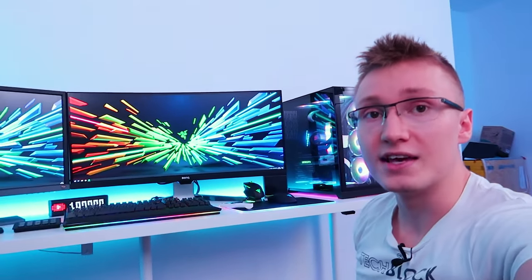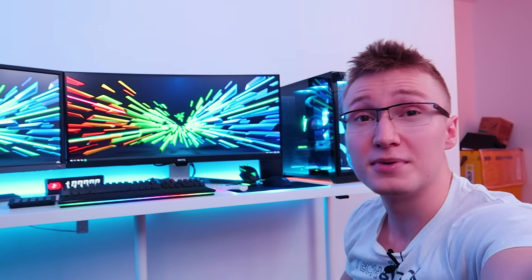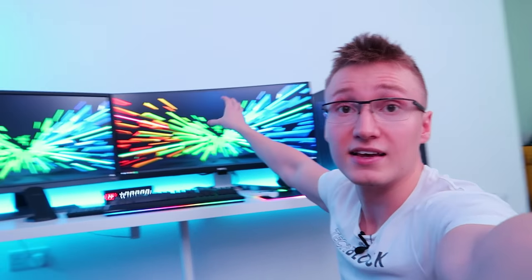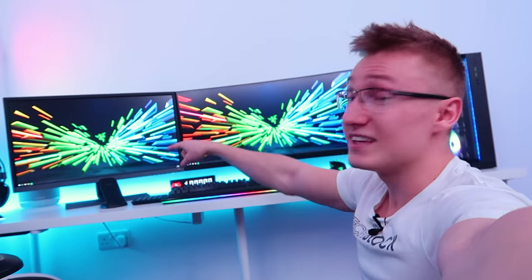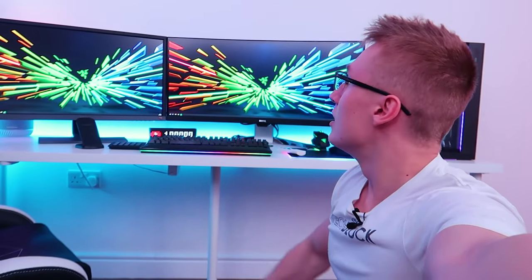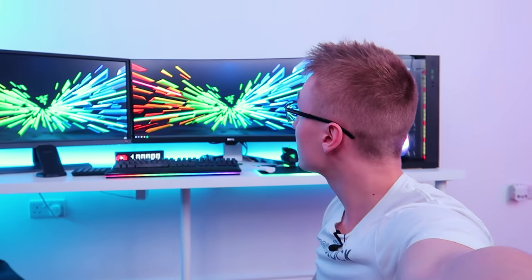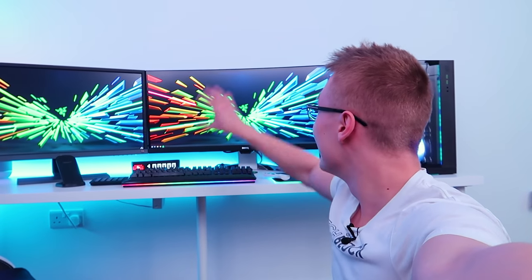As for the main monitor I'm currently using in this setup, that is the BenQ EX3501R — a very nice 100Hz display with 3440x1440 resolution and about a 4ms response time on a VA panel. That's my main display used for gaming and editing. Then we have a secondary display right here, also from BenQ — shout out to BenQ for sending out these displays. This is the EL2870U — a 4K panel, AMD FreeSync, 1ms response time, but only a 60Hz display. The 4K BenQ monitor costs around £300 nowadays, and the ultrawide has dropped to around £525 on Amazon.